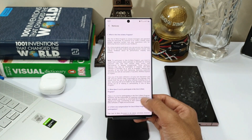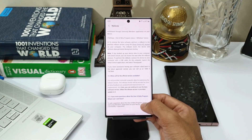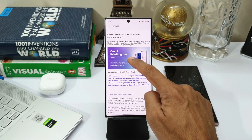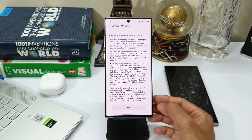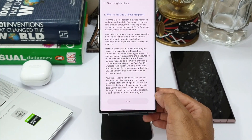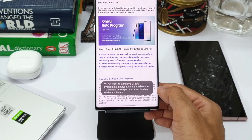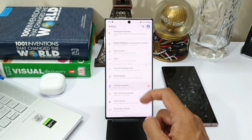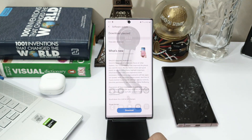You can go through everything before installing this beta version. To enroll, you just have to hit the banner and you will be able to see an option right at the bottom which says 'Enroll.' When you tap it, you will be registered for the program and automatically you will get the software update. Then you can head over to Settings and download the update and install it.